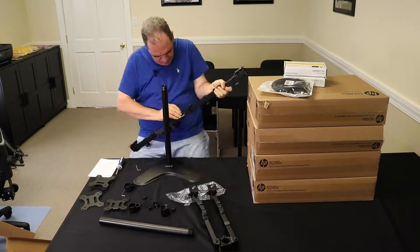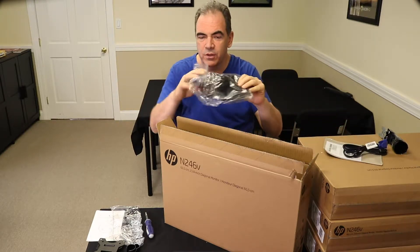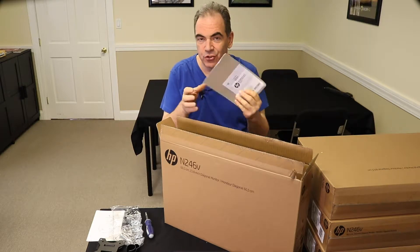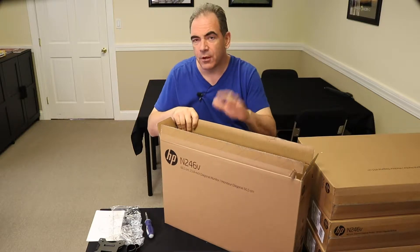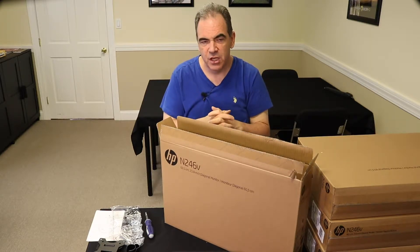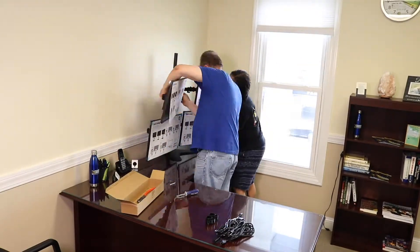First, we're going to set up the monitor stand. Next we're going to screw the monitor mounts in. We're not going to need some of the hardware — I will not need the base that came with the monitor, the frame, the bracket, the upright, or the cable that came with it. I'll keep the instructions just in case. I'm going to take all of the components from every one of the monitors, put them in one box, and store that box just in case we decide to use a monitor somewhere else. Then we're going to slide all the mounts onto the stand and screw them in.